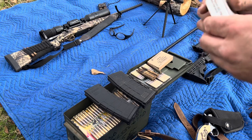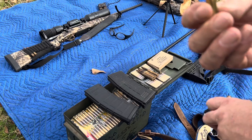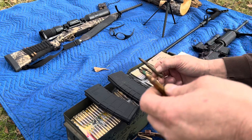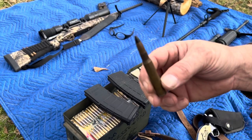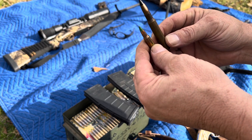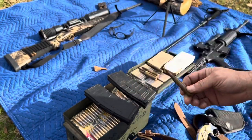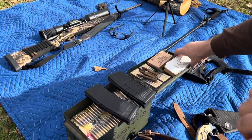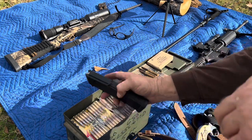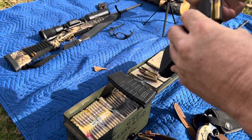We've got some penetrator rounds — this is a green tip — so we'll see if this round can penetrate. This is a 30-06 armor-piercing round. We'll see if you're safe behind the tree when you're shot at. Let's figure that myth out. We're gonna load this magazine with a green tip.